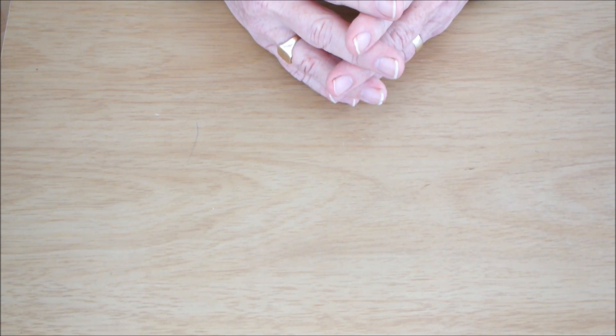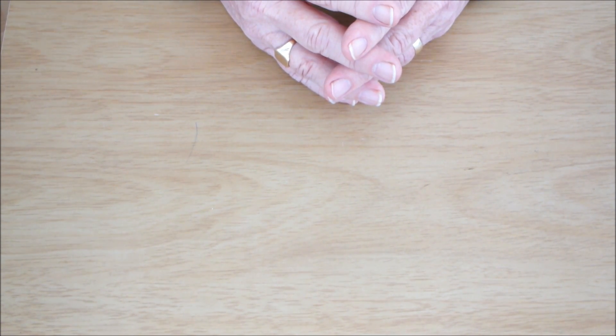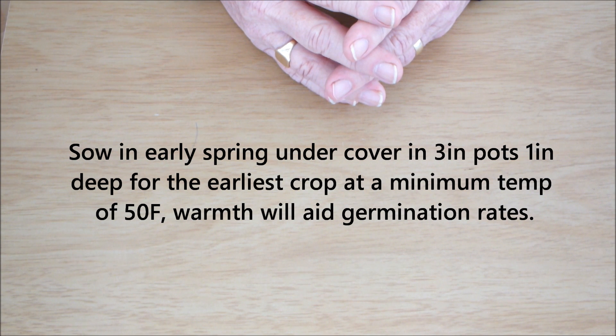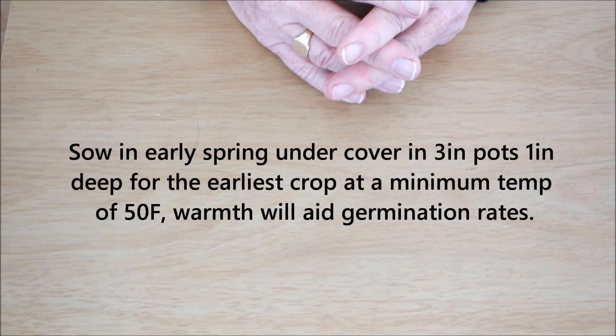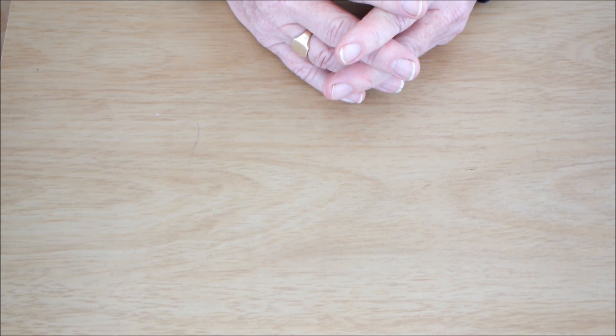That last one says sow in early spring under cover in three-inch pots, one inch deep. So we've got no consistency here — a lot of disagreement about planting depth.